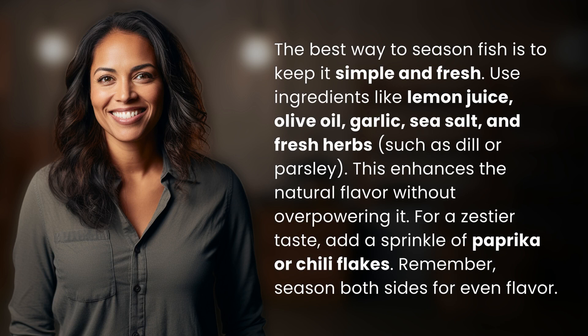The best way to season fish is to keep it simple and fresh. Use ingredients like lemon juice, olive oil, garlic, sea salt, and fresh herbs such as dill or parsley. This enhances the natural flavor without overpowering it.